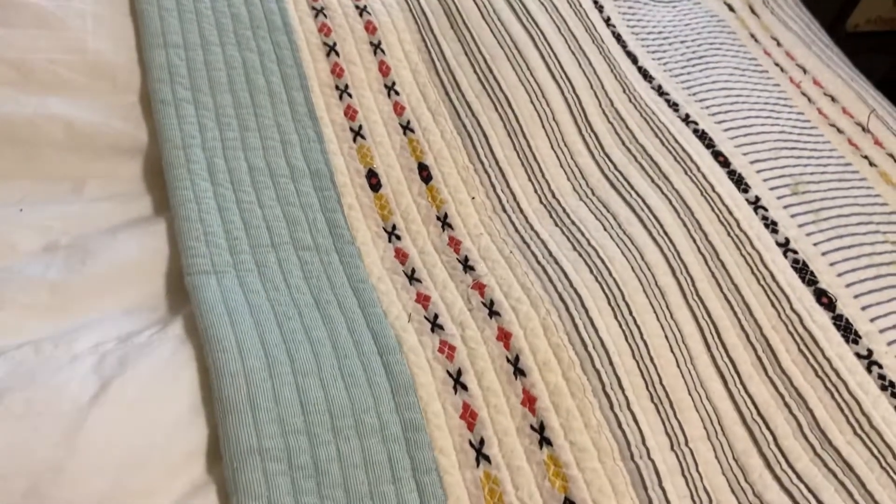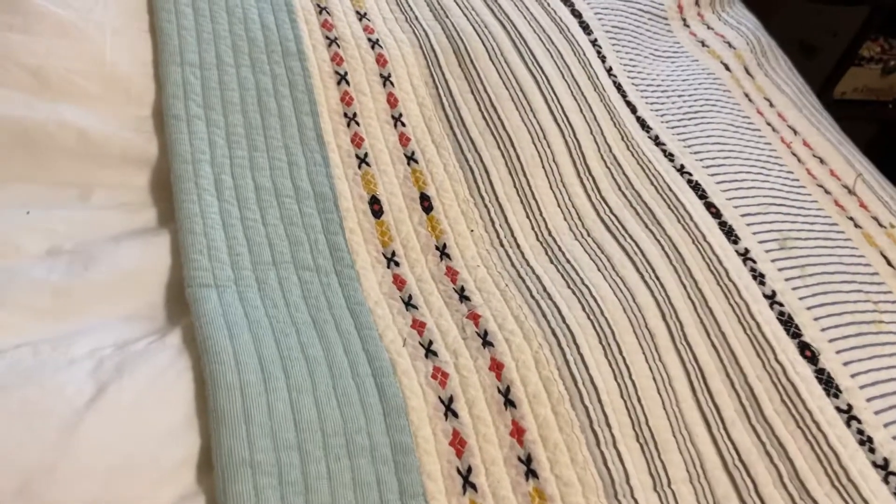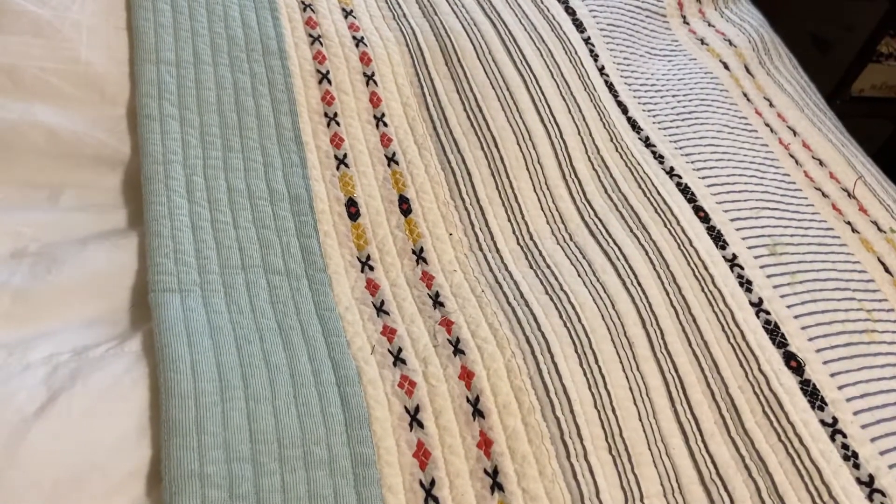Hi everyone, this is Muriel. I have a miscellaneous de-stash. This de-stash is going for $35. If you're interested, leave a comment down below.